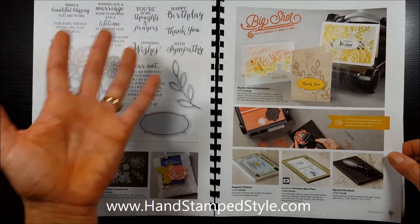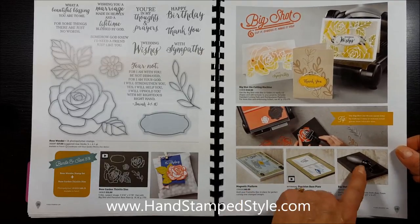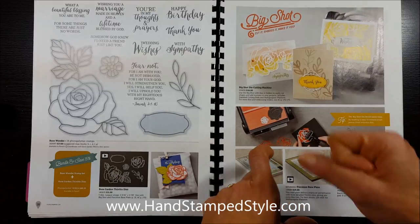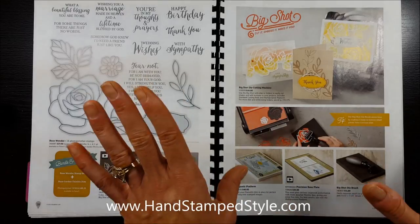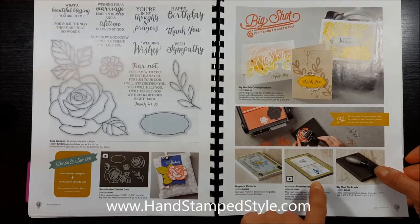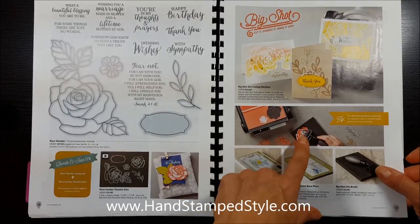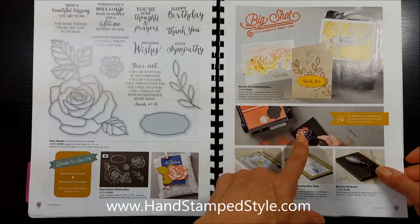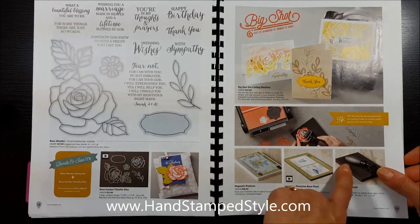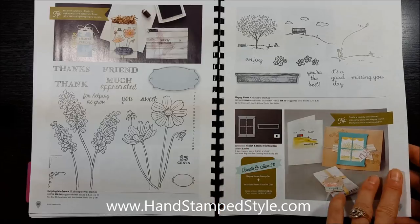One of my absolute favorites is this bundle featuring what they call the Big Shot Die Brush. It comes with a little foam pad and it helps poke out your dies — you run the brush over your die with the paper and it just pushes right out. It really works great for intricate dies. The first couple of times you use any die, especially an intricate one, it needs help getting the paper out because it's new — it's like a pair of jeans that aren't broken in yet. And I love how they've paired some returning holiday products with new stamp sets.